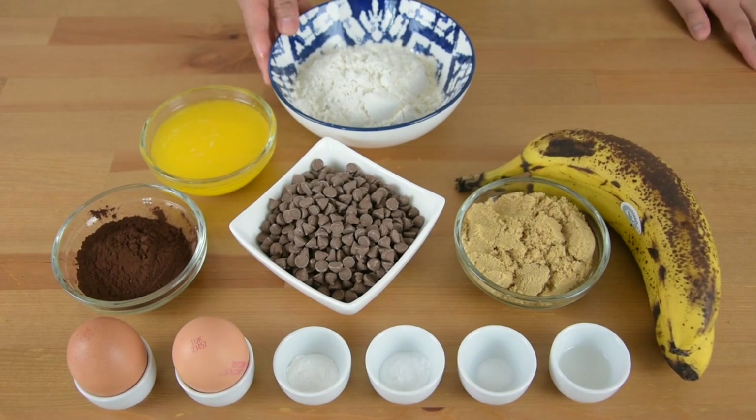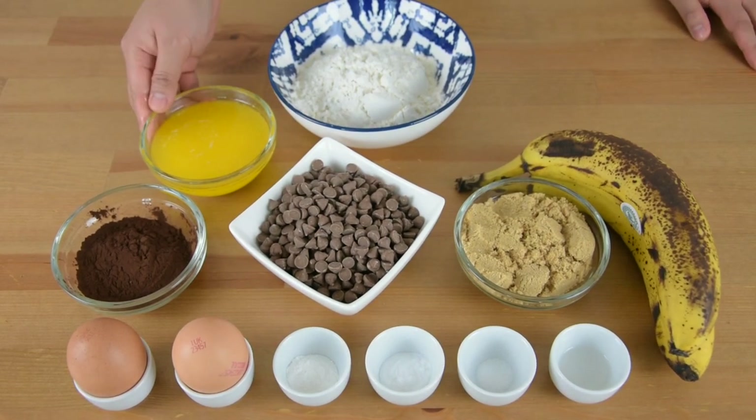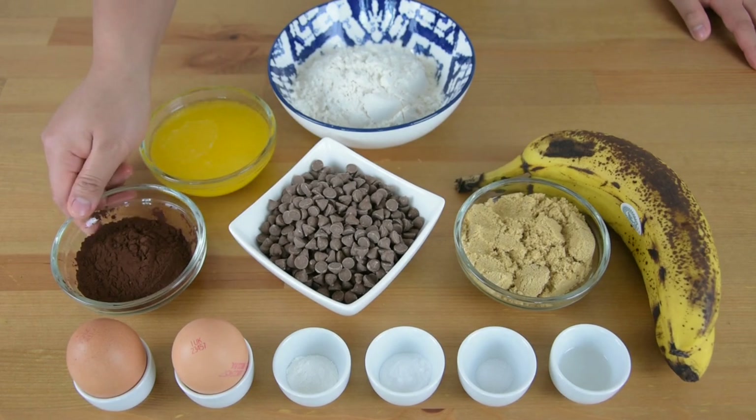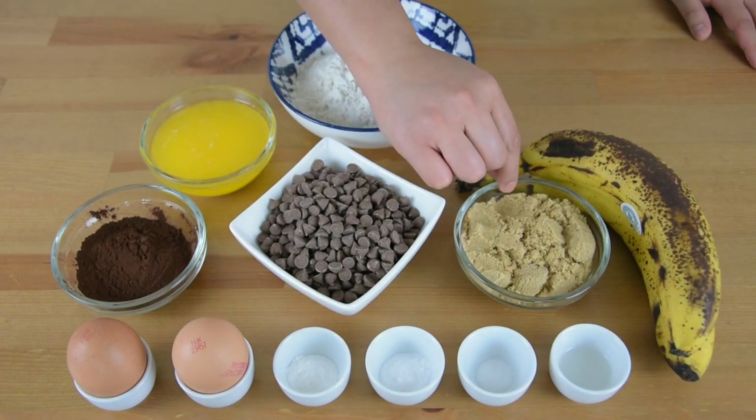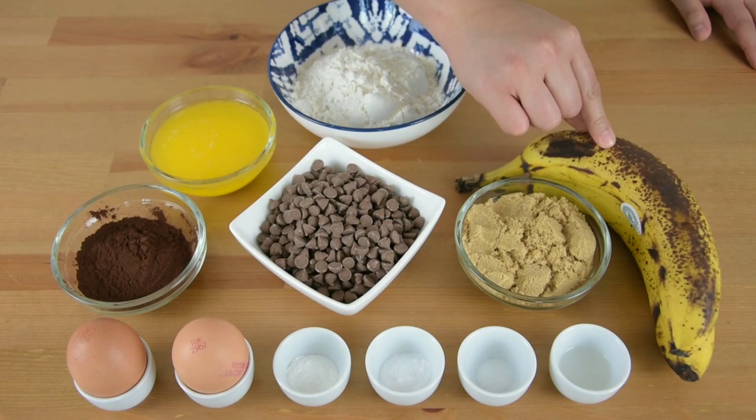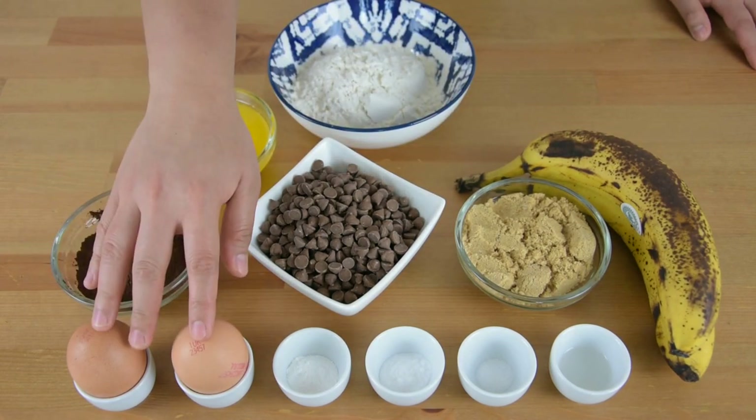We will need 1 cup of plain flour, 1 and a half cup of melted and salted butter, 1 fourth cup of unsweetened cocoa powder, 1 cup of milk chocolate chips, 1 and a half cup of light brown sugar, and 2 large ripe bananas.